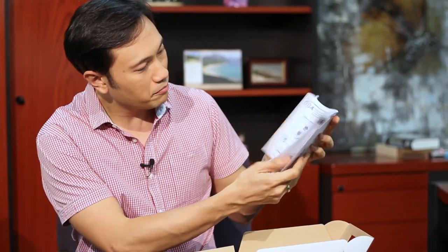And inside here you have your instruction manual — easy to understand, it's in Taglish, with easy descriptions of what to do, how to connect your box, and how to make it work. Basically, it's that simple to do.